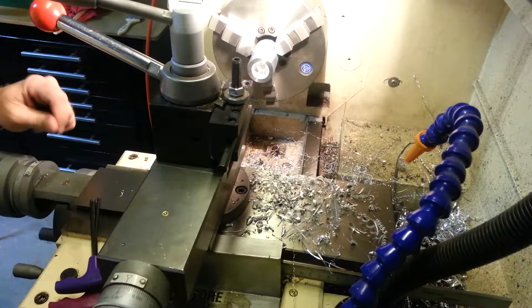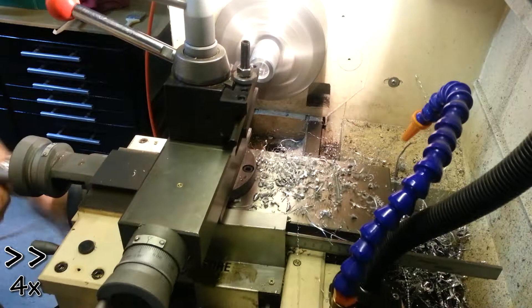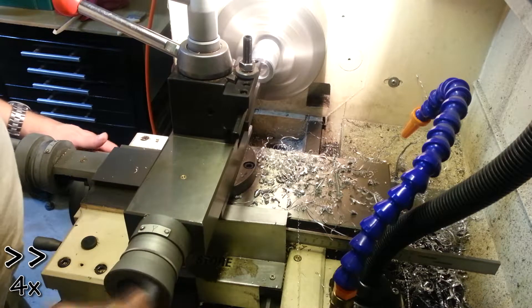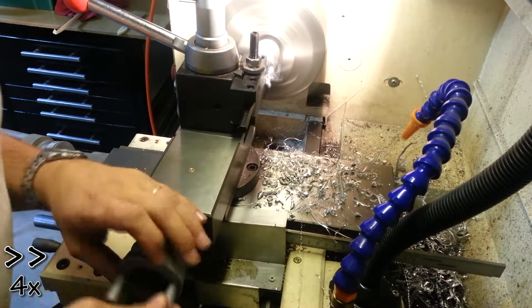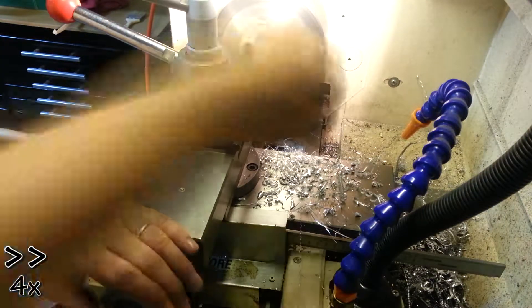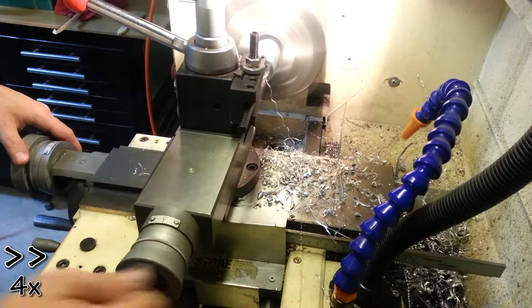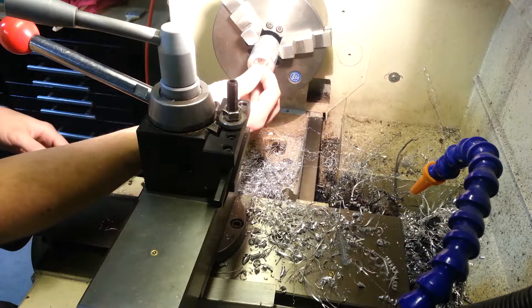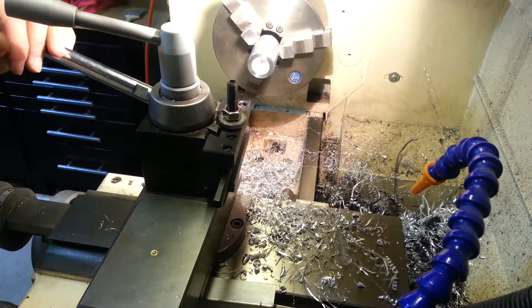Now we need the one degree taper on the inside too. Yeah, that fits reasonably well. Okay, let's do the other piece — let's chop it.